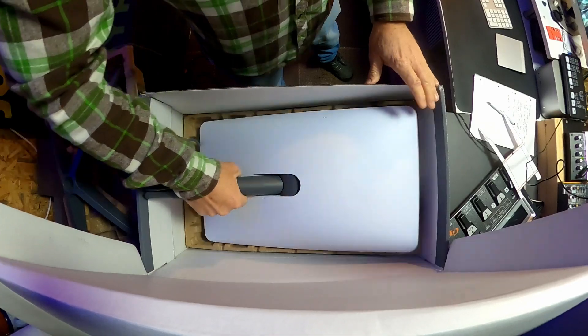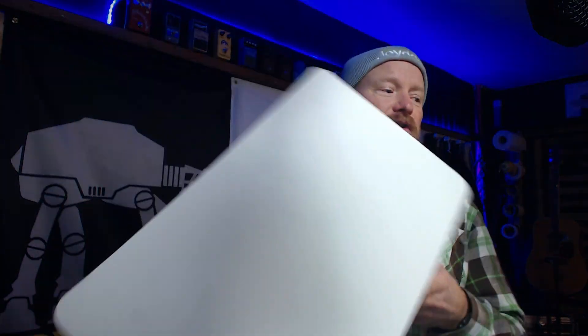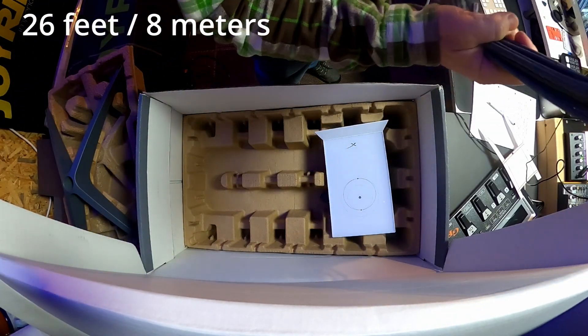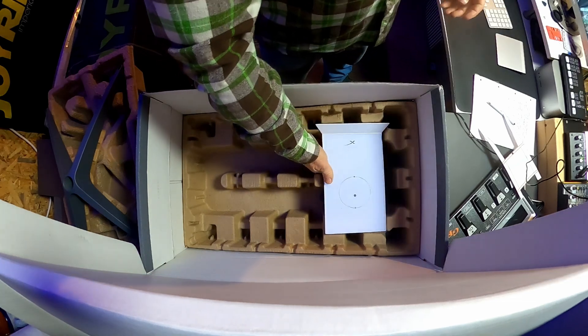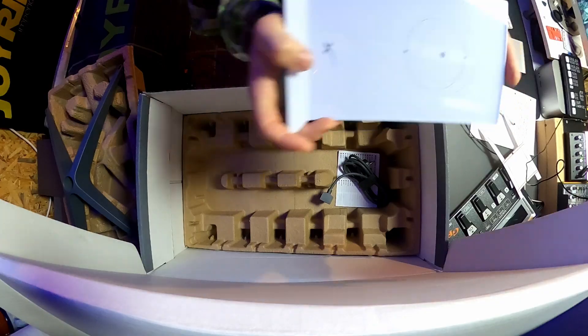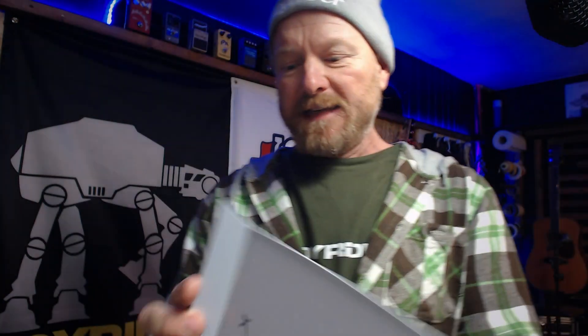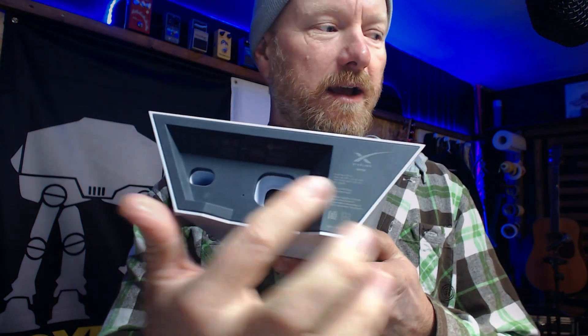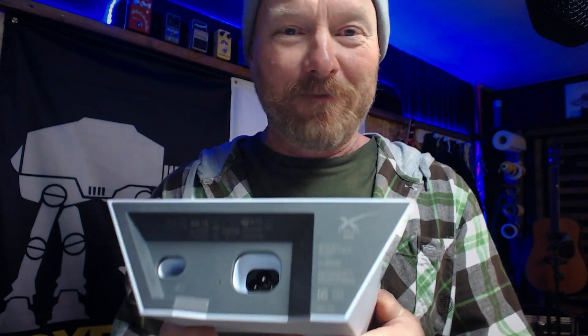We've got the stand, then we've got the dish — and the dish has got a cable which is going to go all the way into the router. And then we've got this pretty snazzy-looking router. On the base of the router, power goes in there and the Starlink cable plugs in there. The only other thing in the box is the power lead for the router.